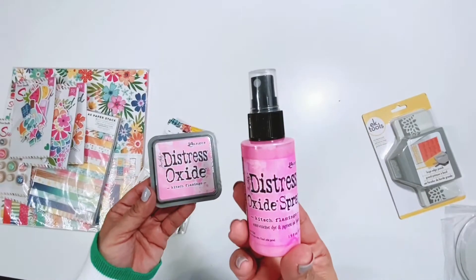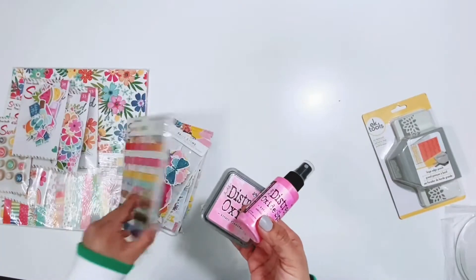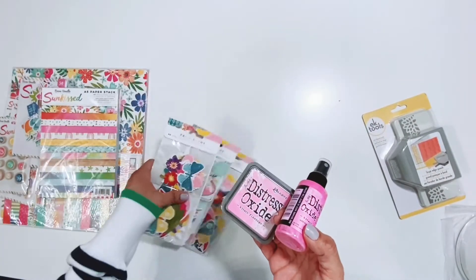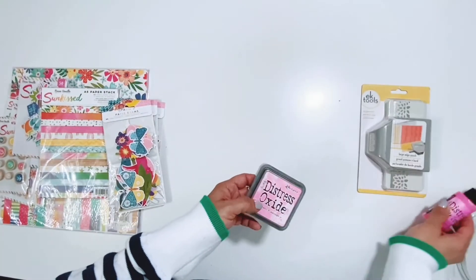I did pre-order this Distress Oxide and it is gorgeous. It matches perfectly with the Sunkissed collection which makes me even more happy. I picked up the Distress Oxide pad and then a Distress Oxide spray.